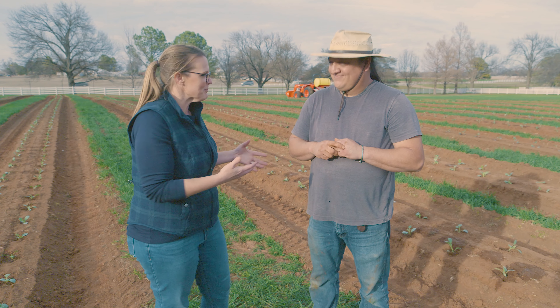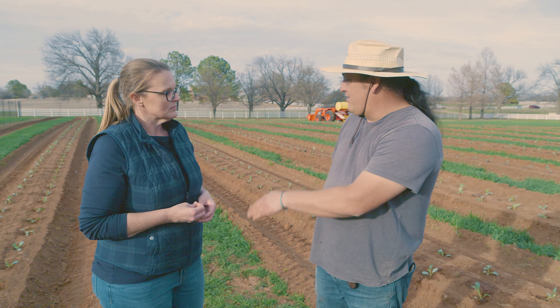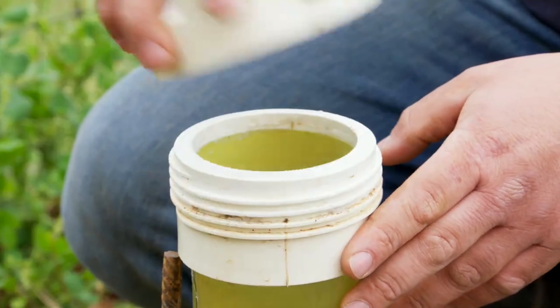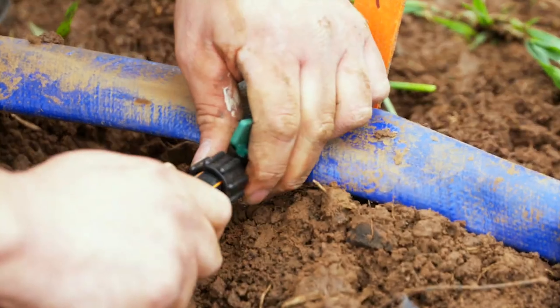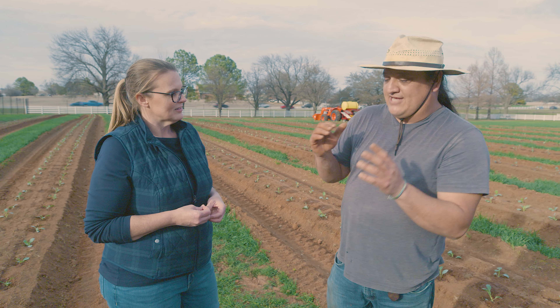For a homeowner, these are raised beds for a field-scale operation — different from what a backyard gardener might think of, but essentially the same thing. You're getting water on there but also allowing it to drain rapidly. Since we have buried drip irrigation, we're not wasting any water — everything goes exactly where it needs to be. We also fertigate, adding nutrients through an injector that runs through the drip line right to where the plants need it.